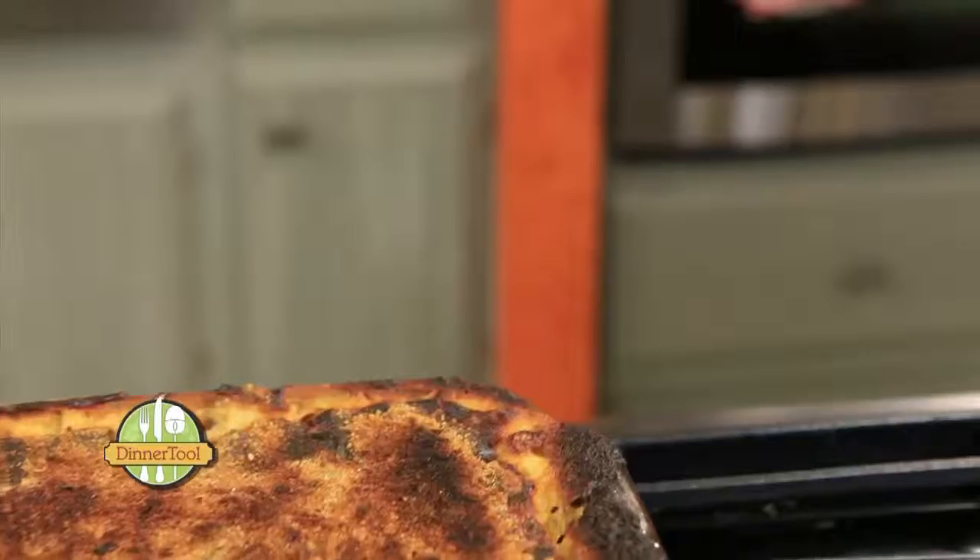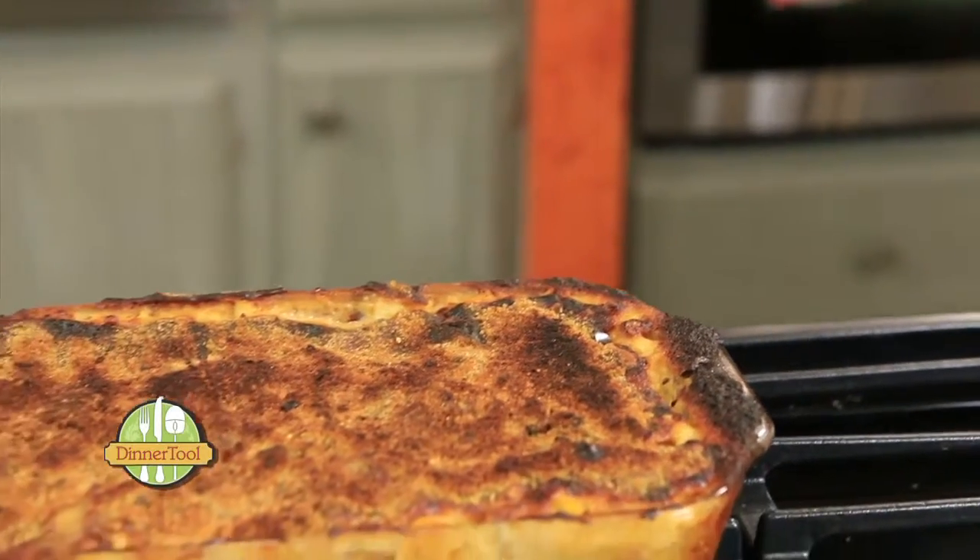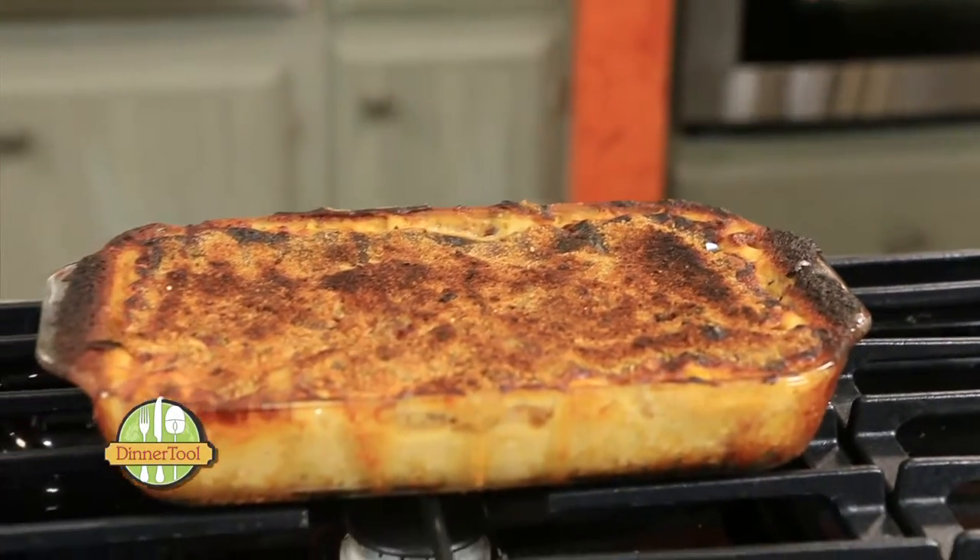One thing I love about holiday cooking are leftovers. And we know that finding new recipes for leftovers can get a little challenging. Today I'm going to show you a leftover recipe using one of my favorite meats, ham — a ham chipotle mac and cheese.